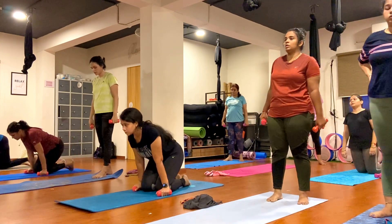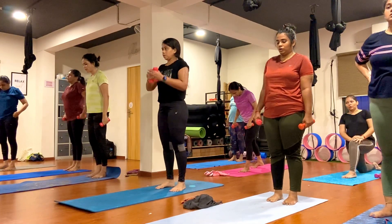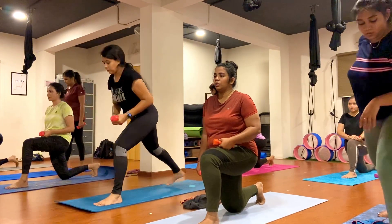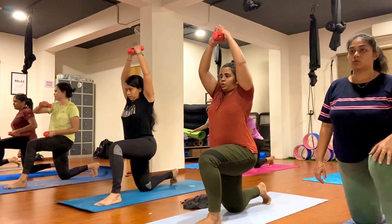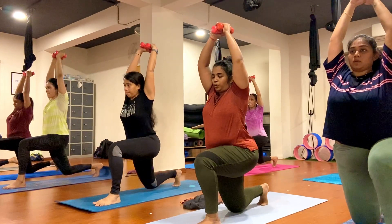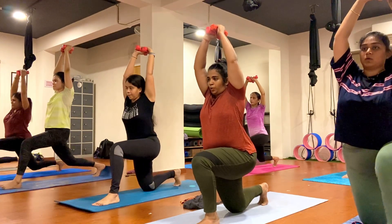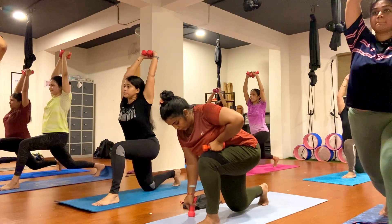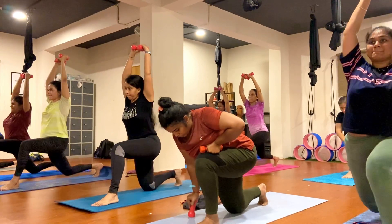Now stand back, join both together. Now step your left foot forward everybody. Drop your right knee down, tuck your toe in only. Raise your bone, tuck your toe. Now push up the knee up and down, let's go. One, two, three, four, five, six, seven, eight, nine, ten.